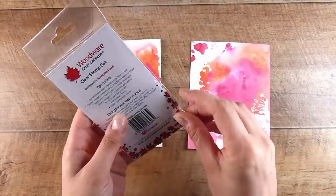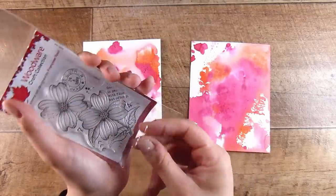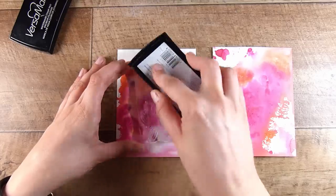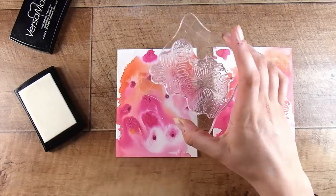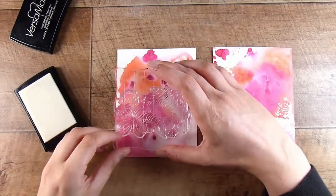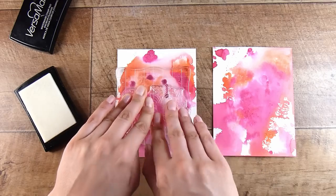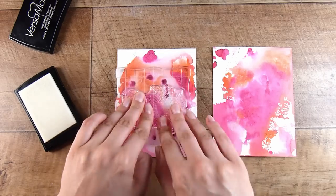Now we are going to move on to these gorgeous pink ones — and this one goes completely not how I thought it would. This stamp here is the Woodwear Dogwood Flowers — a gorgeous stamp I've had sitting in my stash. I ordered it, I absolutely love it, and I need to find ways to use it. So today was the day.